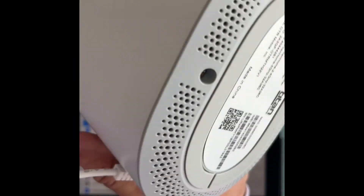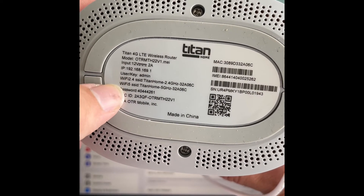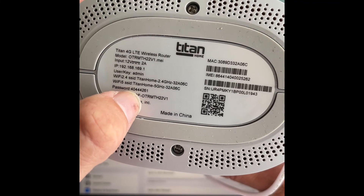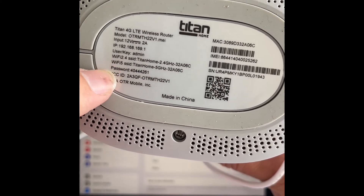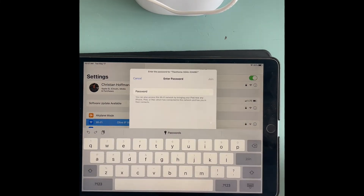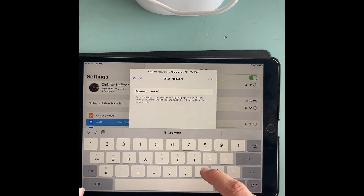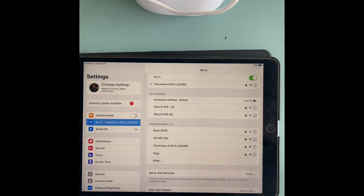On the bottom of the modem you'll see Wi-Fi, Wi-Fi 2, and Wi-Fi 5 with your usernames and the password for both. The password for this individual one is 40444261 — each device is going to have the password and information there, so you'll look on yours. We're going to click on the 5G since we're right close to it, enter the password, and hit Join. That's going to automatically connect us. We are now connected.